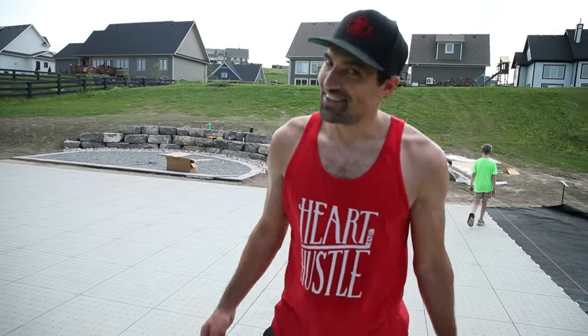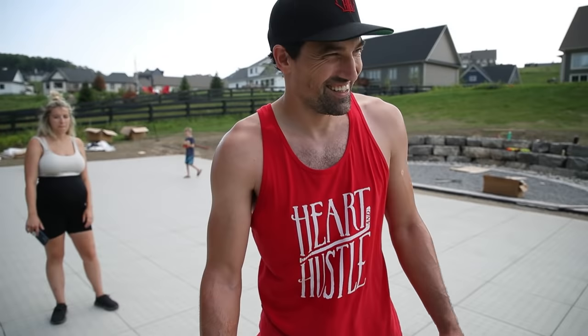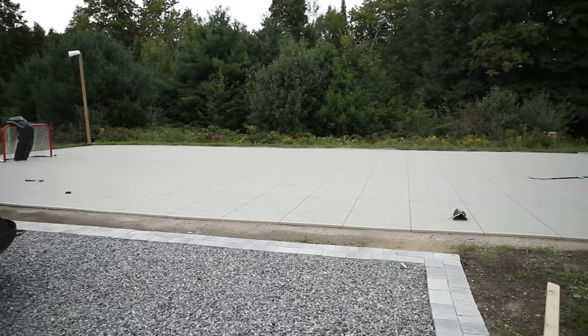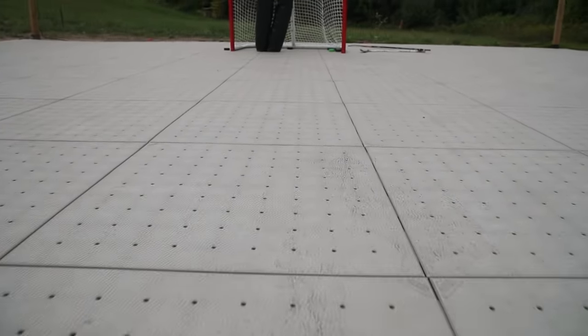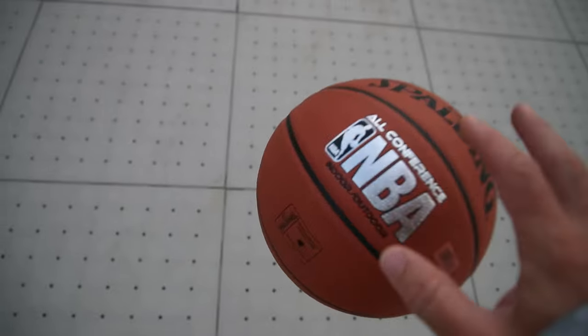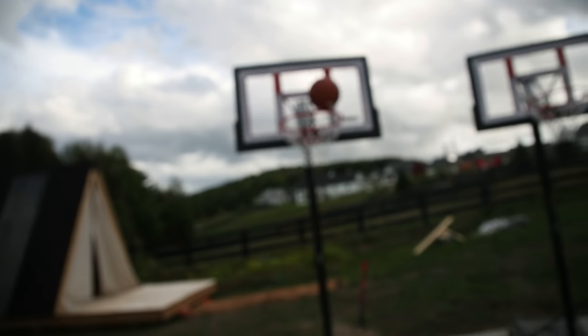Can I get the hockey nets down here? After five hours it's done. I absolutely love how this turned out. The Ultra Base system went down really easily. These tiles from Hockey Shot are on the way and we're going to put them on top of this. It's nice and level, there are no lips, it clipped together nicely, and a hockey puck slides across here. They do have a bit of a rubbery feel so it's a bit more grippy, but you can play any sport down here — basketball, tennis, pickleball.